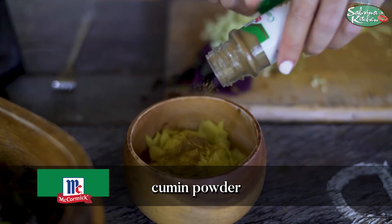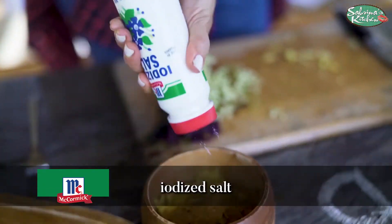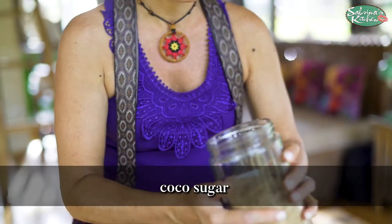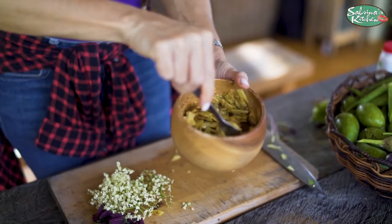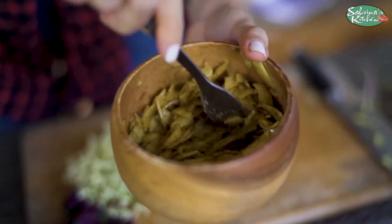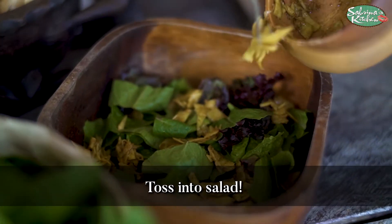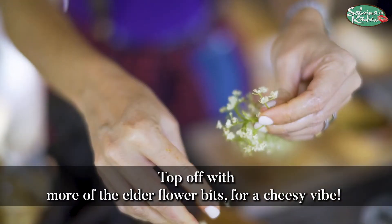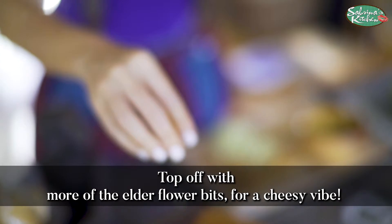I'm adding cumin with my green mango, then some salt, and for my umami element, a bit of cocoa sugar. Mix that all together — this is the dressing that's going to coat my salad. The elderflower adds a sort of cheesy vibe to it as well.